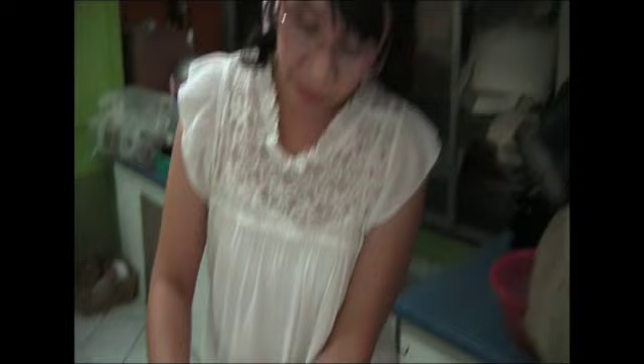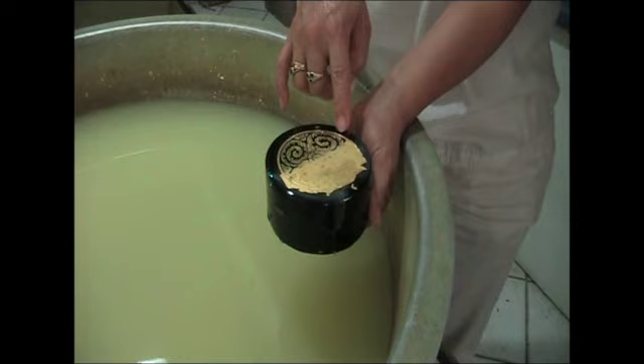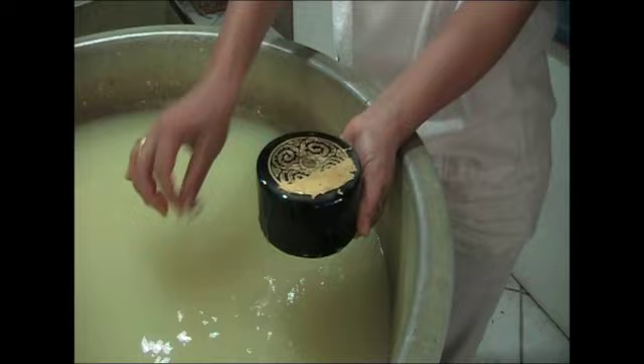It is only water — just water. We rub it off and the design appears. Because outside the design has the glue, the gold sticks. It's like the negative and positive. All the rest of the gold in the water, we can filter the water and reuse it again.